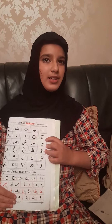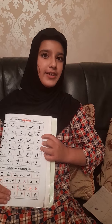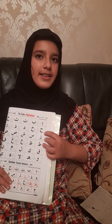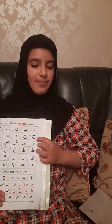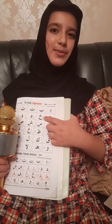The next letter is ha. This one is very simple — you do it like 'ha', like if you're taking a breath. And then 'ah' — if you add 'a' to it: hah.